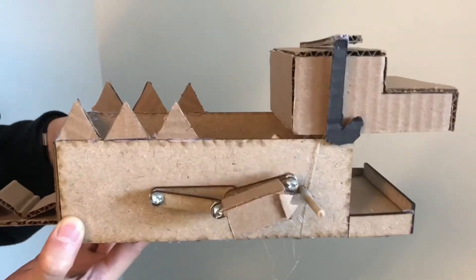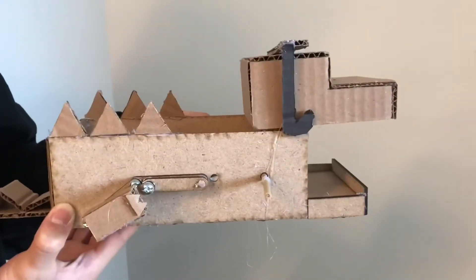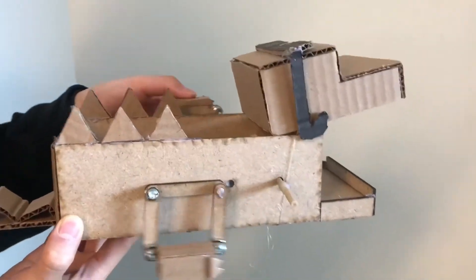Overall we have two motions: the mouth will open or close, and its face will move with the path of the coupler bar on the four-bar linkage.